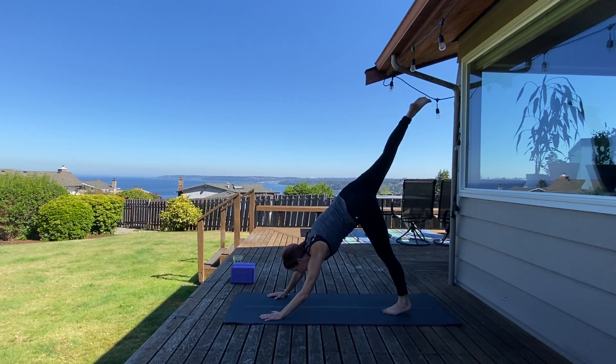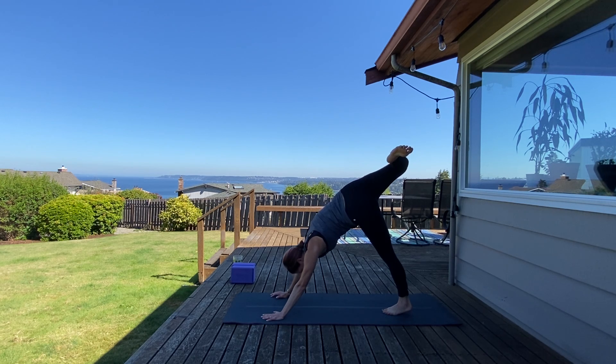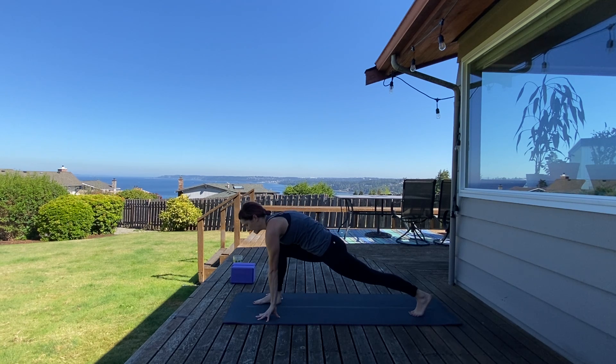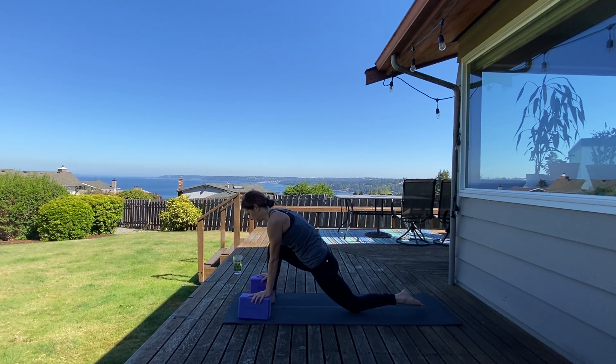Inhale right leg high, exhale scorpion dog — bend your right knee, stack your hips, circle out your right ankle. So nice for a quad stretch, sending your left heel down a little bit more, keeping your shoulders squared forward. Take any adjustments that you need. Inhale, lengthen. Exhale, step through to low lunge — find a hip flexor stretch on your left side. Stack your right knee directly over ankle. If you'd like, go ahead and grab your two blocks. Drop your back knee down and find an even deeper stretch in your left hip flexor.